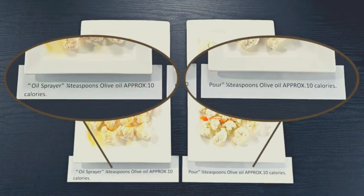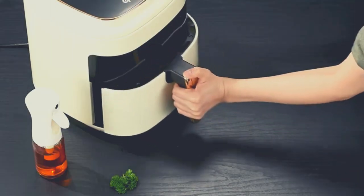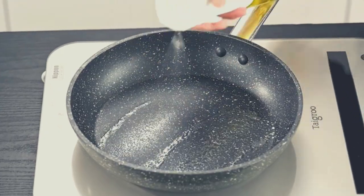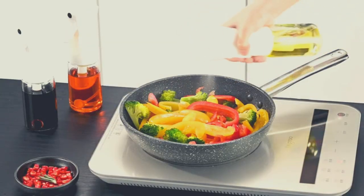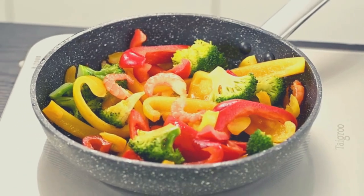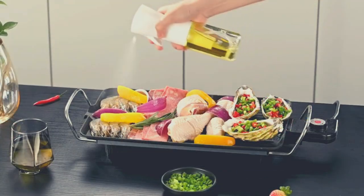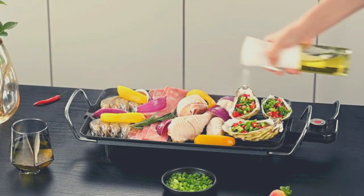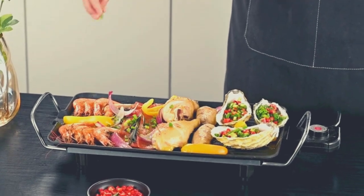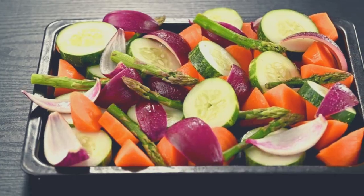Widely used for salad making, baking, frying, and barbecue. It has no peculiar smell and can be directly loaded into edible oil for use. Reduce your carbon footprint through this environmentally friendly green product. The multi-purpose oil sprayer bottle is perfect for olive oil, sesame oil, avocado oil, and more.